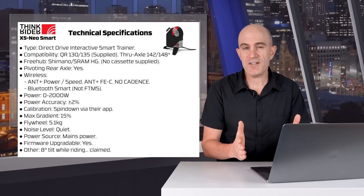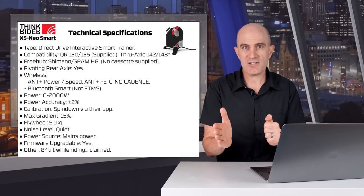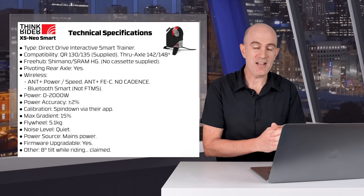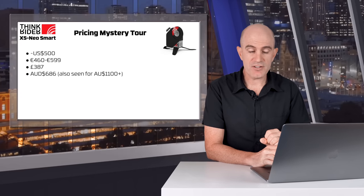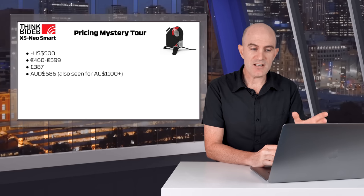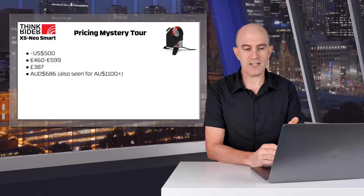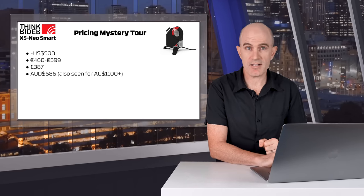Price-wise, it's interesting — coming out of China, these trainers don't really have a set price. It depends on what the local distributor wants to charge and the volumes they buy in. Prices I've seen for this trainer: US $500, Euro between 460 and 599, £387 in the UK, or in Australia — it gets really weird — between $686 AUD and up to $1,100 AUD. I give this a price bracket of mid to high range compared to other trainer offerings on the market.